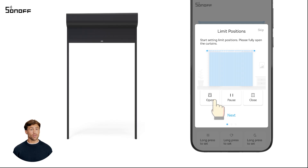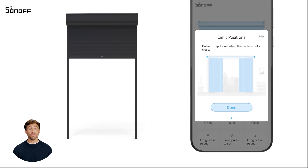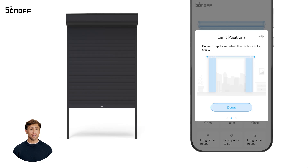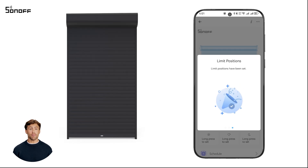Next open the curtain. Click pause when the curtain is fully open, then tap next to mark the fully open position. Once the curtain is fully closed, tap done to complete the manual calibration.